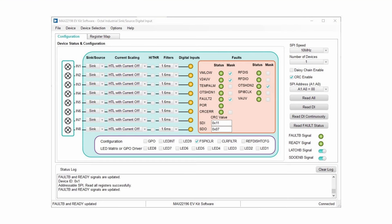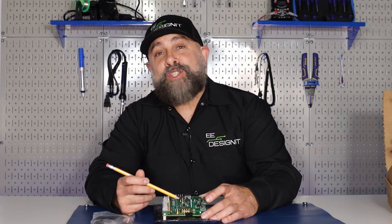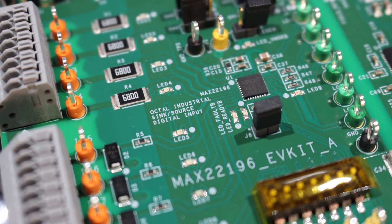This kit is equipped with a GUI that communicates between the PC and the target device. So, let's take a closer look at the MAX-22196 octal industrial sync source digital inputs.